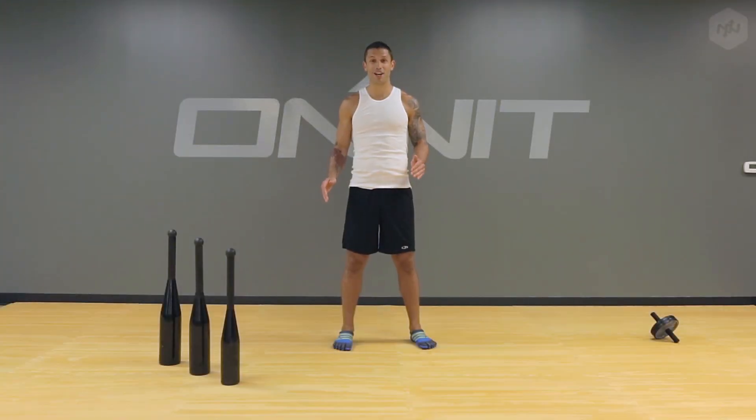What's up guys? This is Aubrey Marcus. I'm here to talk to you about our new heavy club bells. We've been fortunate enough to partner with some of the originators of reviving the club exercises, Armax International, and we're now carrying their official club bells in the heavier weights.